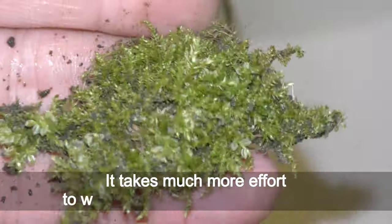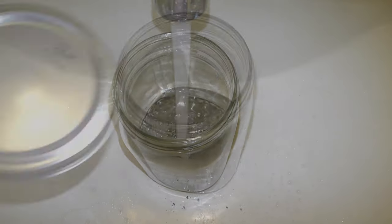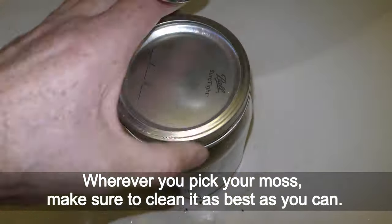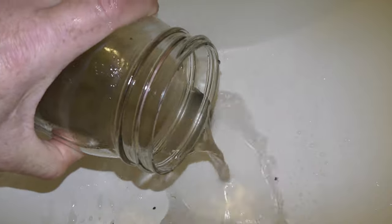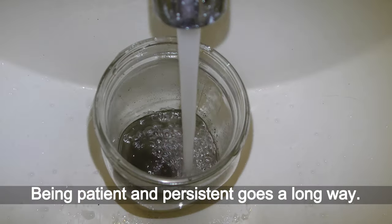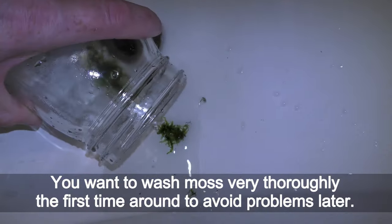It takes much more effort to wash moss collected from the ground. Wherever you pick your moss, make sure to clean it as best as you can. Being patient and persistent goes a long way. You want to wash moss very thoroughly the first time around to avoid problems later.